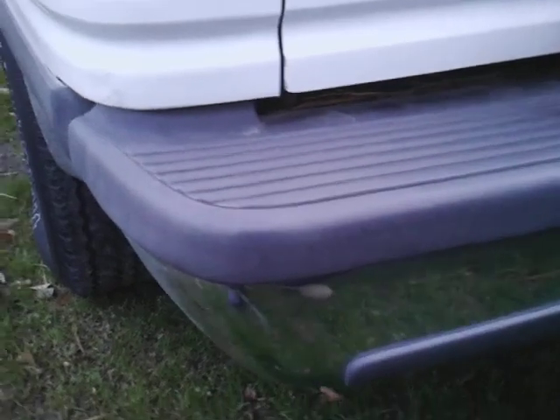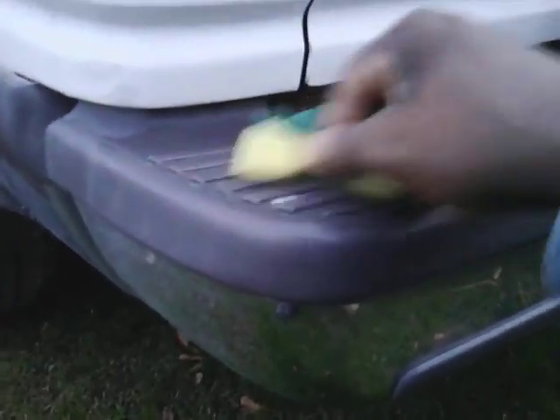Alright so let's get into it man, we're going to see. Let's go ahead and hit it right quick — let's see what this stuff would actually do on faded gray bumper trim. I don't know how it's going to work. I'm just assuming if it restores leather seats, it'll restore a plastic bumper.